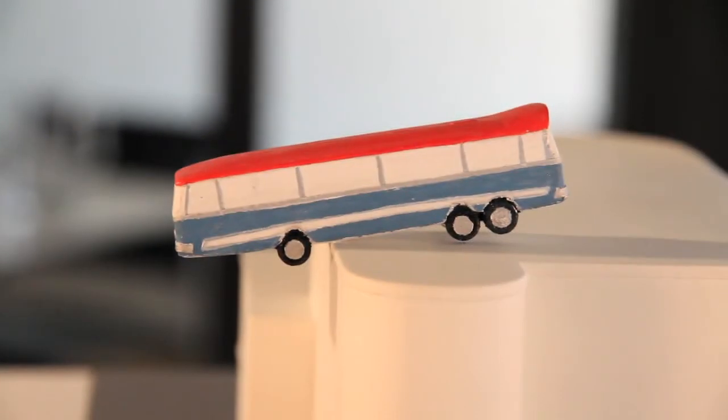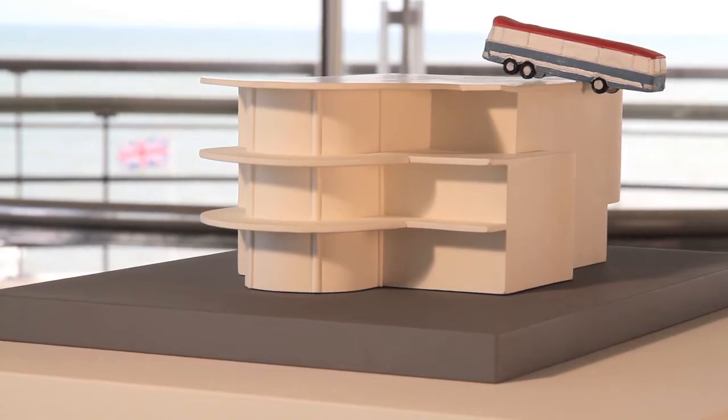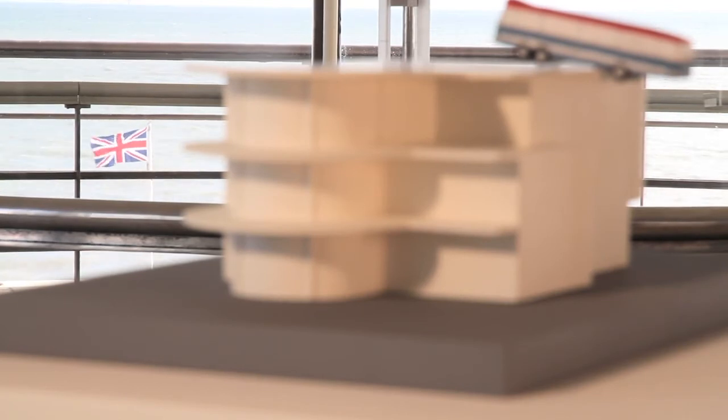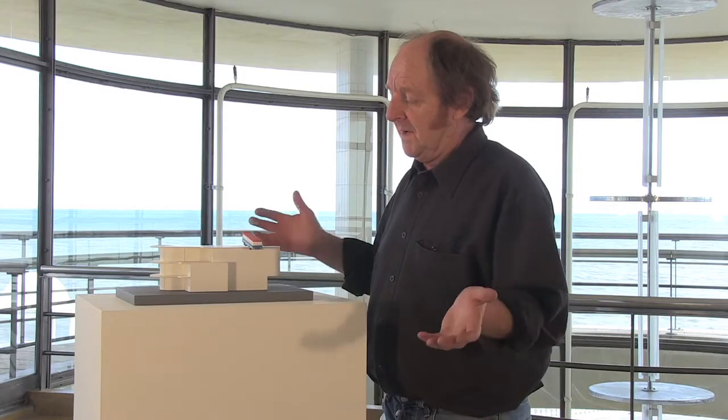It represents, number one, the position of the coach. It represents how it may appear colour-wise, which, as you can see, is very much the colours of the Union Jack. So in a way it's a flag-waving piece.